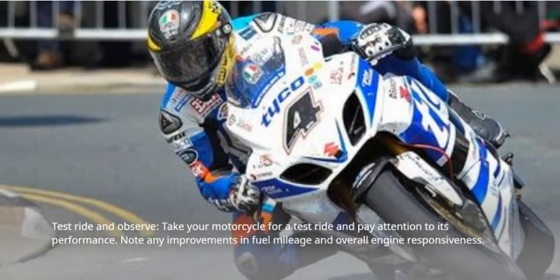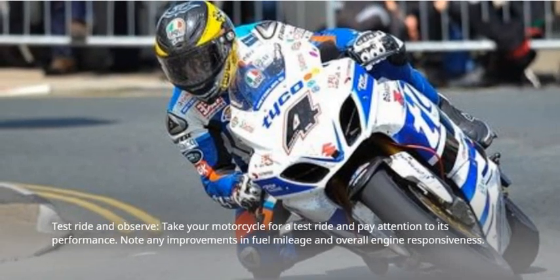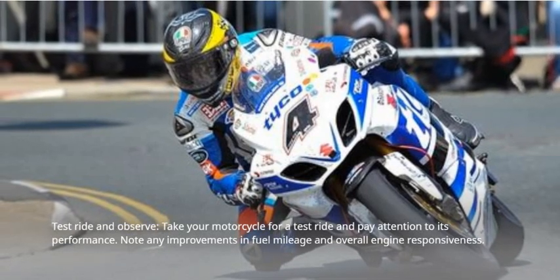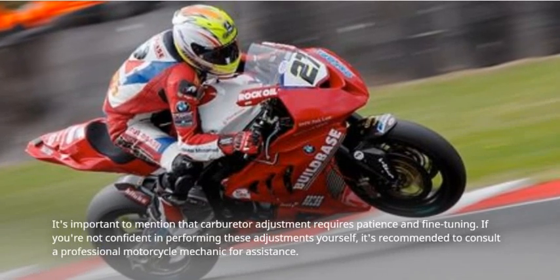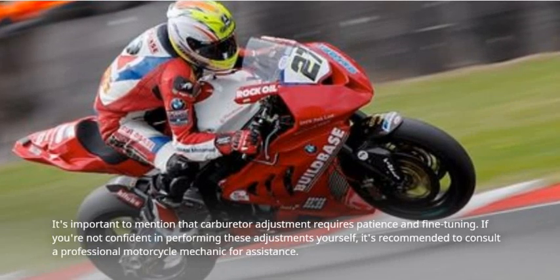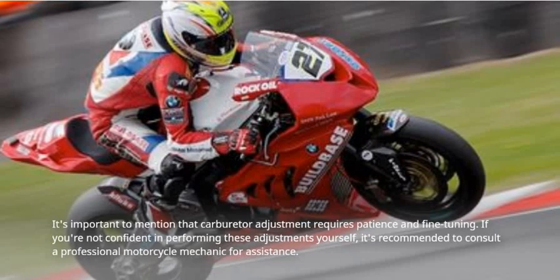Test ride and observe. Take your motorcycle for a test ride and pay attention to its performance. Note any improvements in fuel mileage and overall engine responsiveness. It's important to mention that carburetor adjustment requires patience and fine-tuning. If you're not confident in performing these adjustments yourself, it's recommended to consult a professional motorcycle mechanic for assistance.